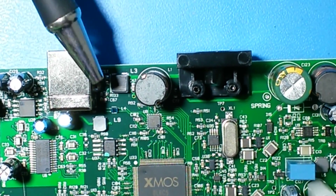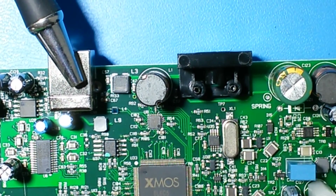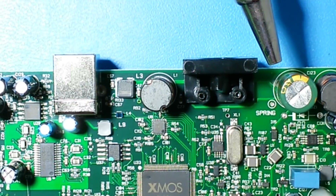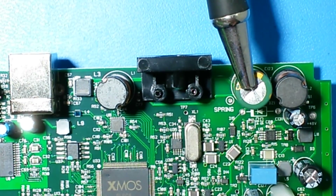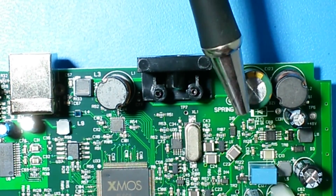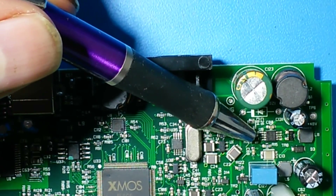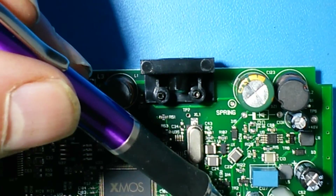You know the USB connector. The 5V from the USB connector is wired to this capacitor here — the 5V. From here, the 5V is routed to the DC step-up controller. This is the first one and this is the second one.